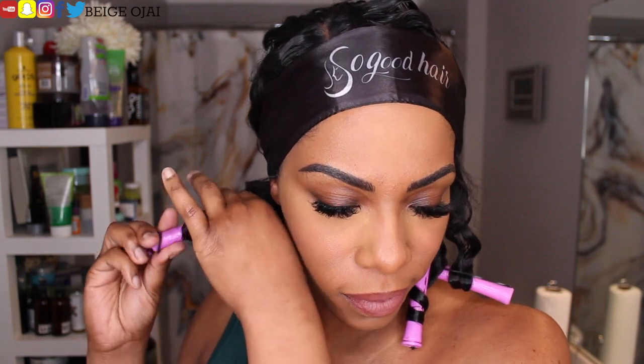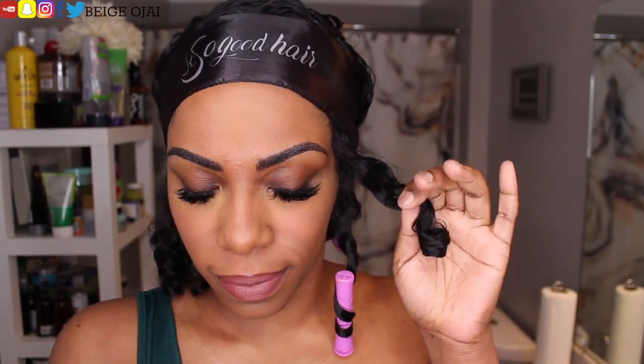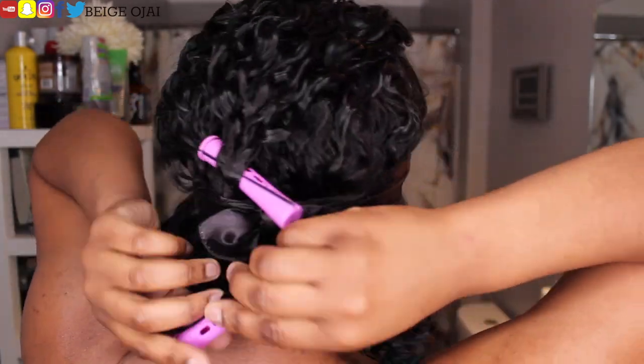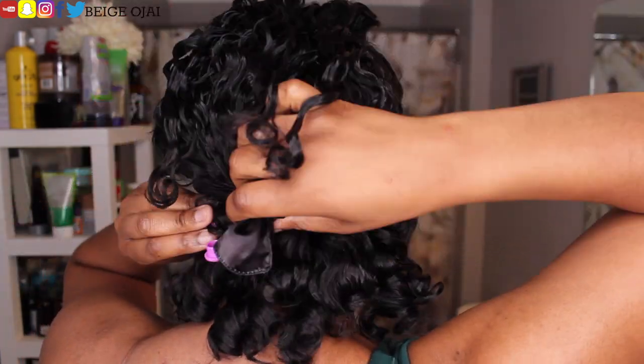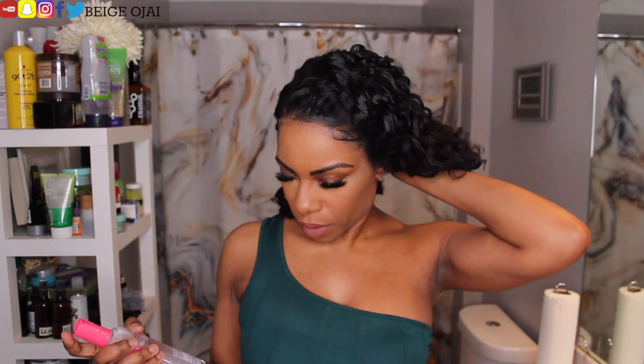Now it's time to remove the rollers and reveal the hairstyle. Grabbing each roller, I'm just going to unloosen it and then use my fingers to finger comb through it just to give it more fullness. Lastly, I'm going to grab a hair polisher and a hair glosser to finish off the look.